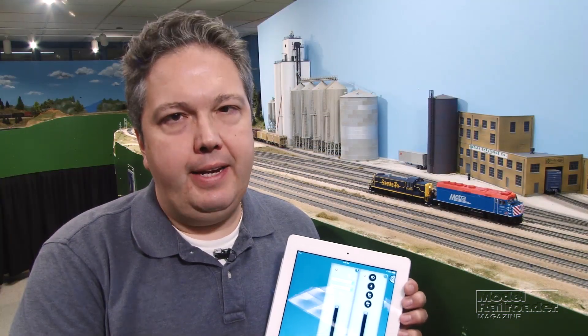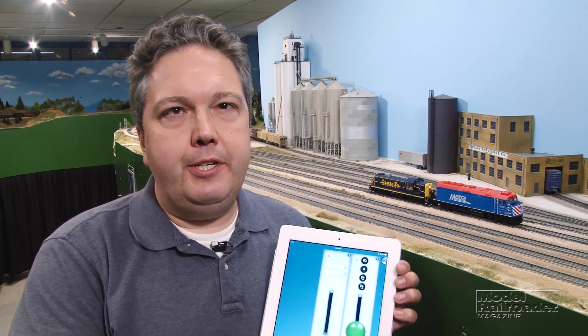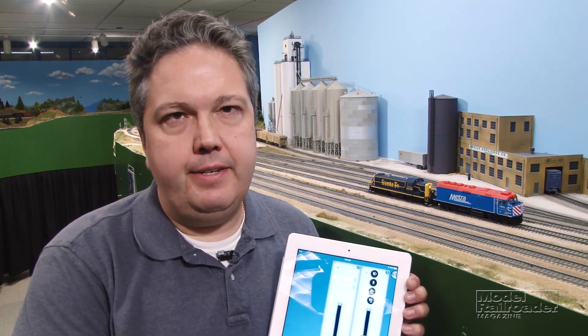You can read more about the new Blue Rail Trains app upgrade in the September issue of Model Railroader. Be sure to check out the links at the bottom of the screen to see other video demos of Blue Rail Trains products and Easy App products from Bachmann. Thank you.